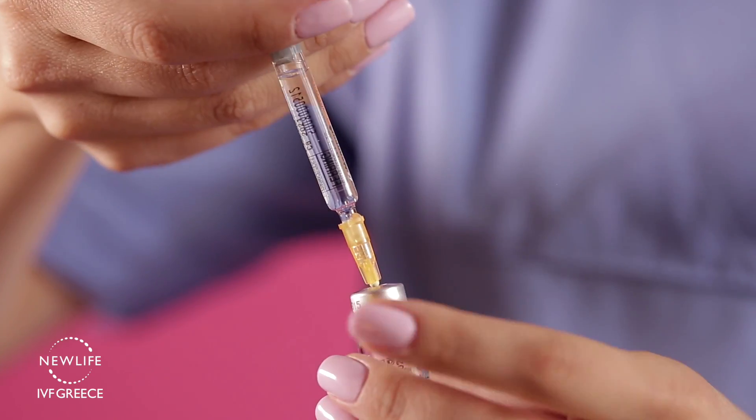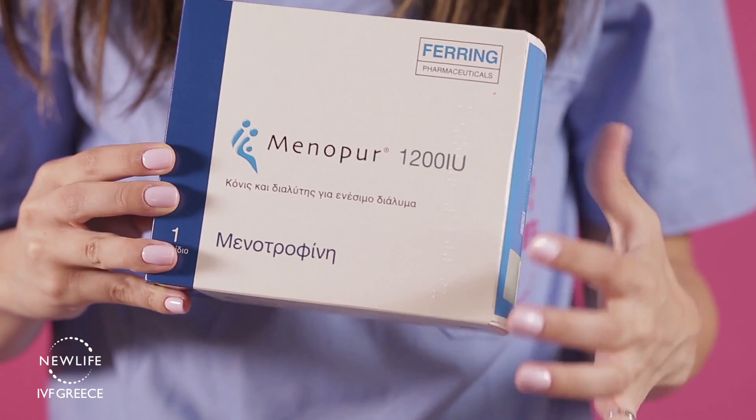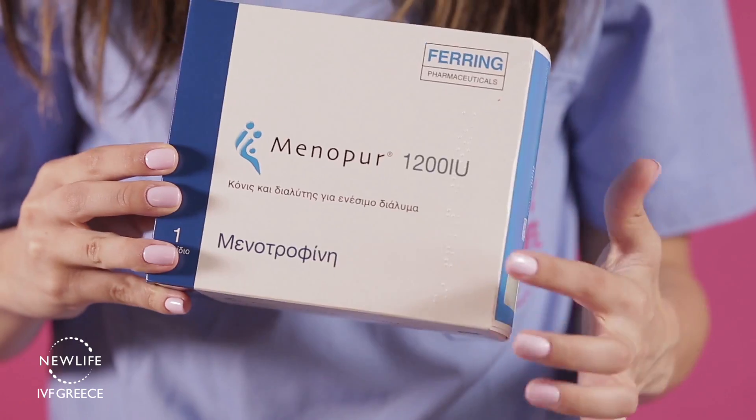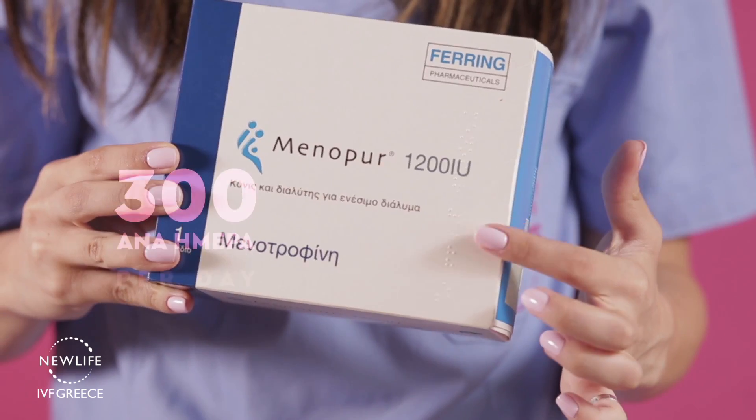In your vial of Menopur you now have 1200 units, and you should perform daily the dose in your instructions. If, for example, your dose is 300 units daily, that means one Menopur box should last you for 4 doses, 4 days.